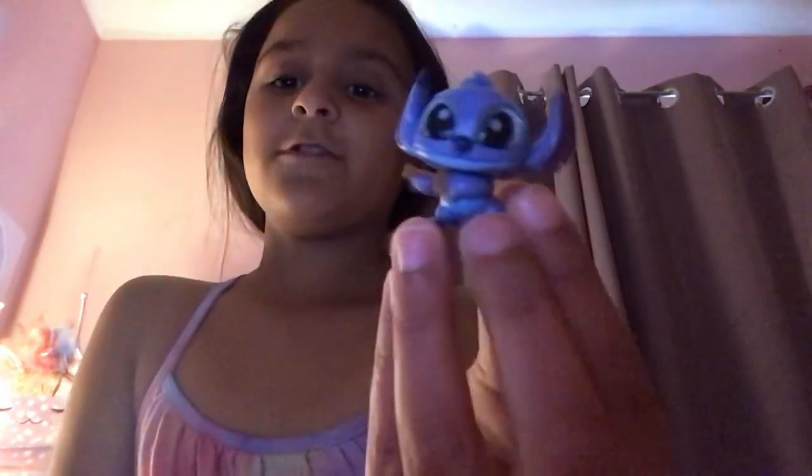This is really cute. He's playing the violin — I don't know how to say it. Look how cute he is.